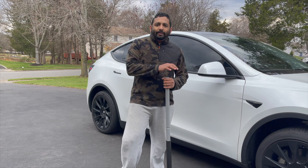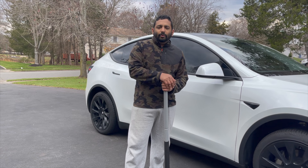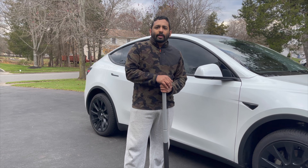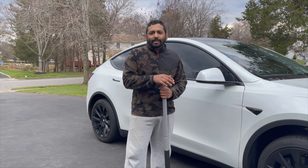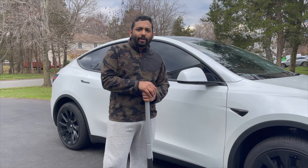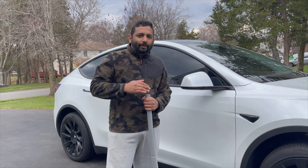Guys, I hope you like the video. If you did, please like and share it with your friends so it can be useful for them too. If you haven't subscribed to my channel, please consider subscribing and I'll be back with more videos. Till then, this is Aldo signing out — bye!